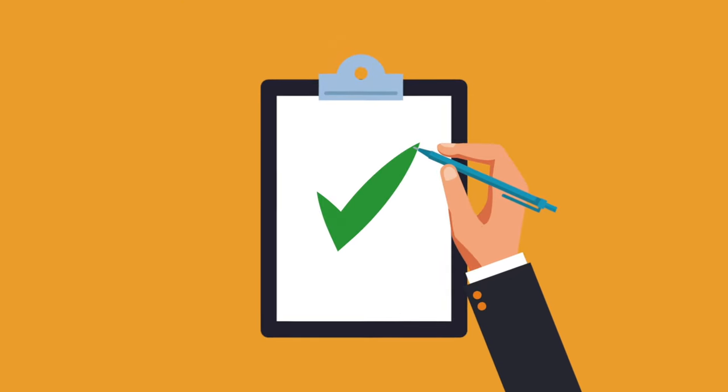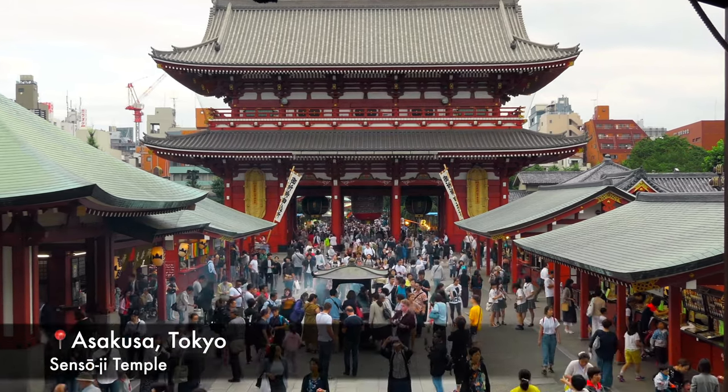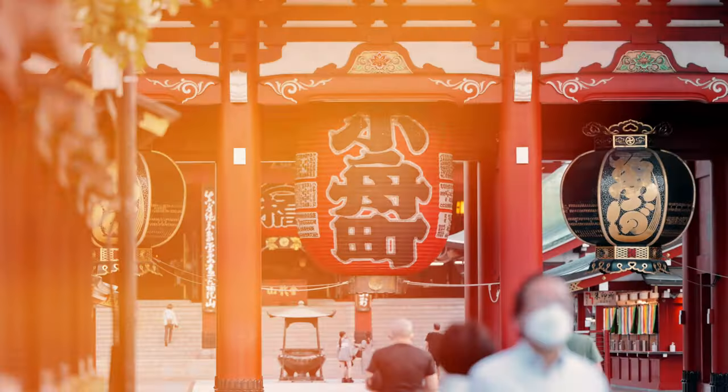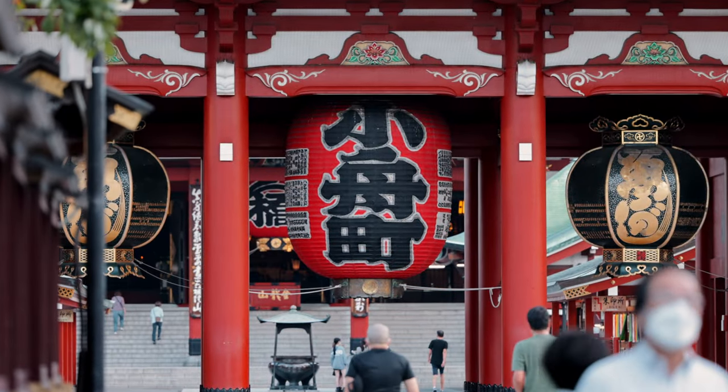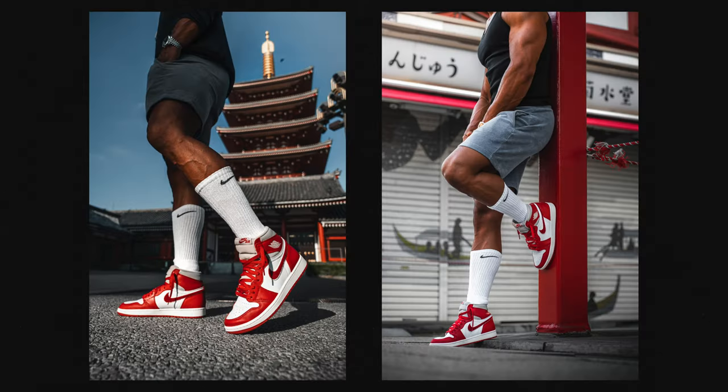With the mood board created, I started to brainstorm different locations to shoot at. In the end, I decided on the Asakusa area here in Tokyo. I chose this location because one of the main sneakers we were shooting was red, and in Asakusa there is the famous Sensoji Temple, which is also red. So I thought we could get creative with some color matching.